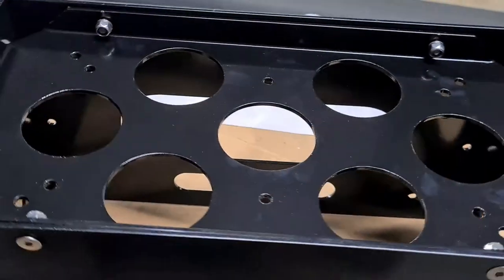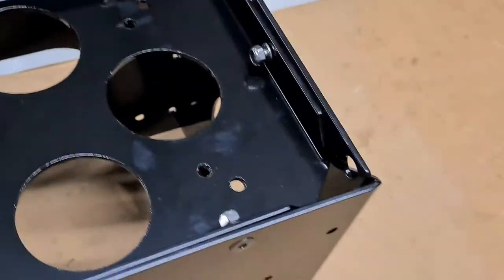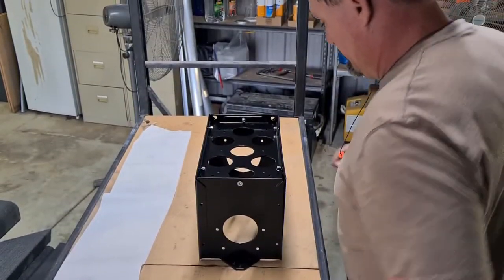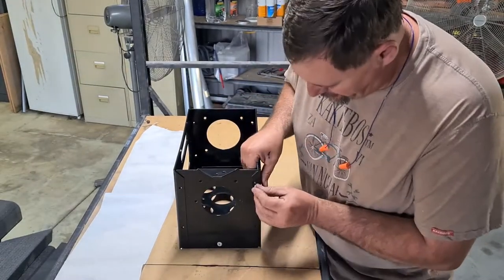So when you're done, this is what you're going to have — six bolts at the bottom holding the bases. Now that we've done that, we're going to install all the other bolts.